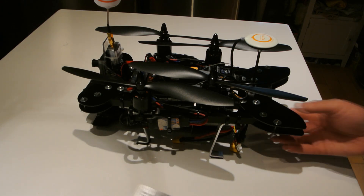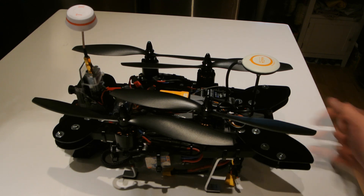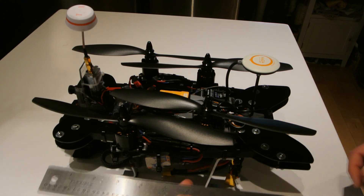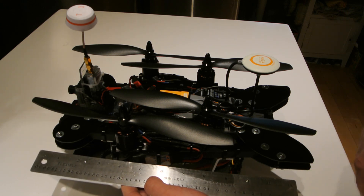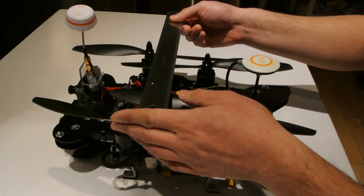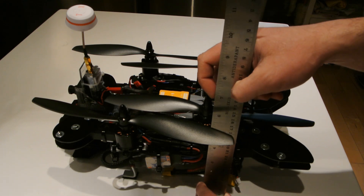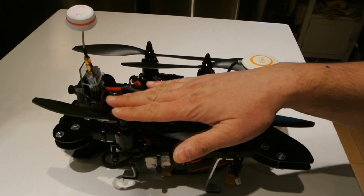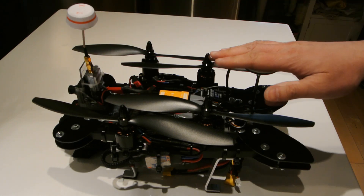We're back with my folding quadcopter project. From a previous video I had posted the frame itself; now I have it all outfitted with the electronics and it's ready to go. I'm just going to give you the dimensions and then a quick overview of this build. The length itself is about 13 inches long with it all folded, about 8 inches wide, and about 6 and 3/4 to 7 inches high to the top of the props, not counting the FPV antenna or the GPS antenna.